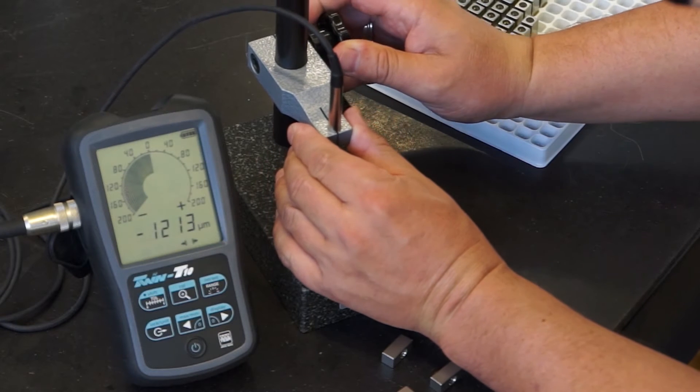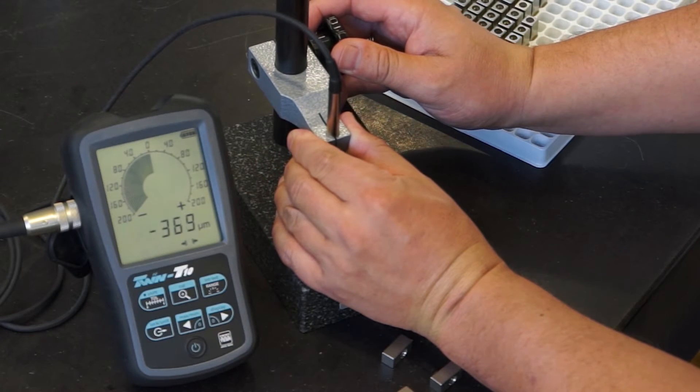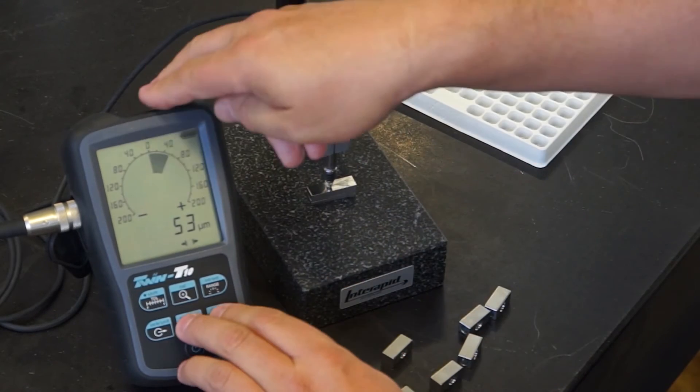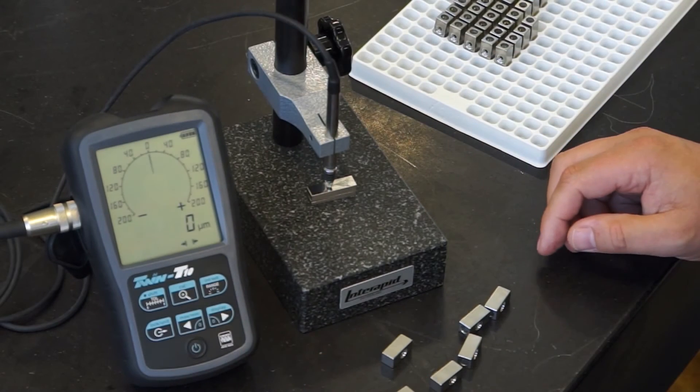Then I adjust the position of the probe as close as possible to the electrical zero on the gauge block. Once the position is set, press simultaneously on the two zero-in keys to set the display to zero.